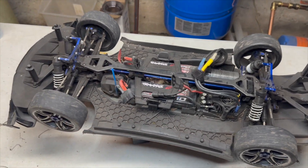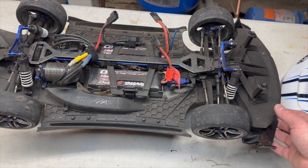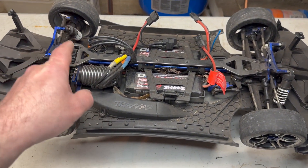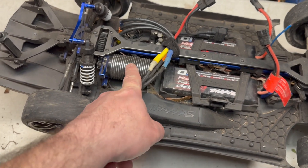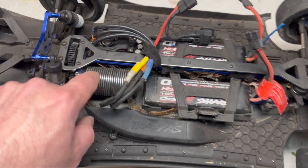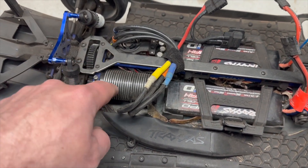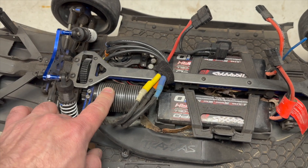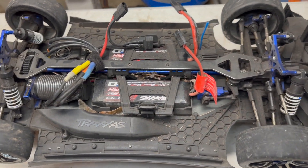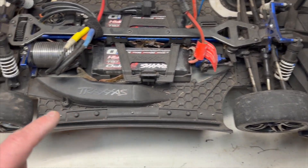The idea was to get a used one so I didn't have to swallow the $750 pill that these things are new. It was used as well as abused. The things I noticed wrong with it right off the bat: it does not have the Mamba Monster motor in it - it is a Traxxas motor. Instead of being the 1650 KV motor, this is the 2200 KV motor - the motor commonly found in the UDR as well as the E-Revo, and I think even the new Traxxas Maxx Slash runs the same 2200 KV motor.